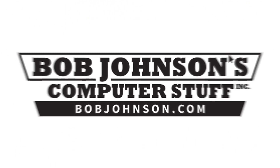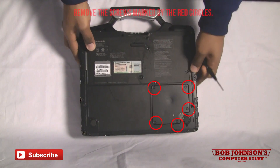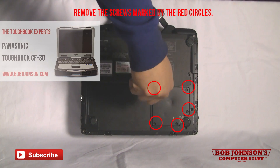Hello and welcome to another episode of Bob Johnson and Peter Stuff, Inc. We are the Toughbook Experts. I am your host, Solly. Today I will be showing you how to remove the dim cover as well as swap out RAM for a CF-30.